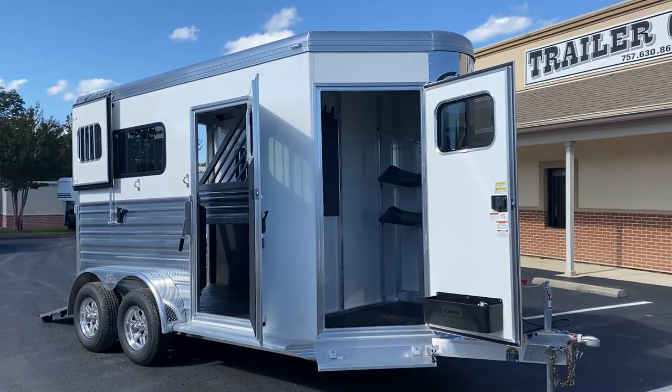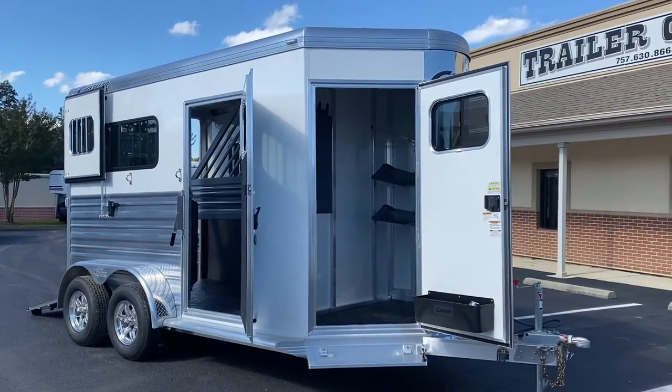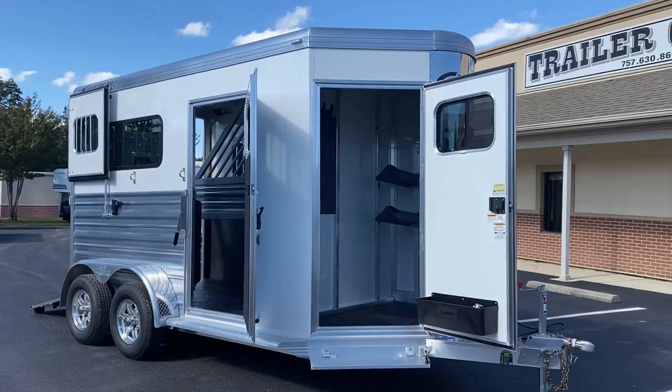Today I'm going to show you a 2021 Cimarron two-horse bumper pole. This is a North Star version. This is a two-horse straight load model trailer with a front dressing room.